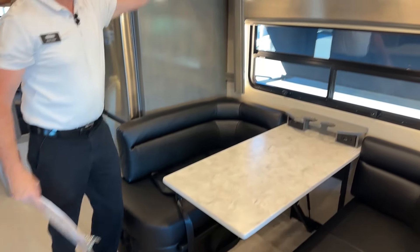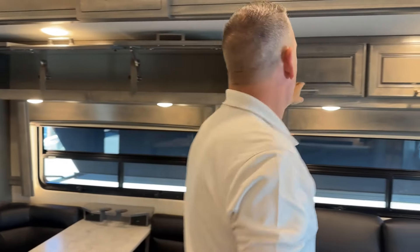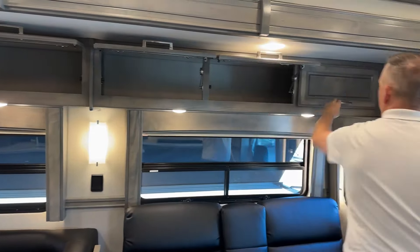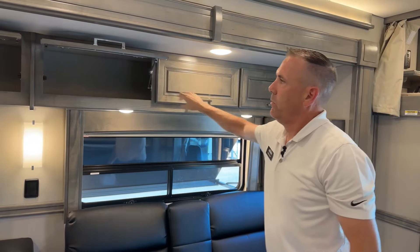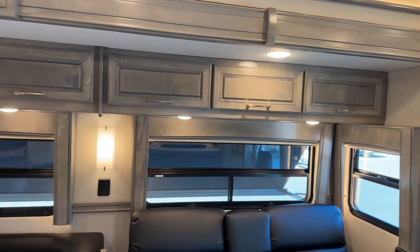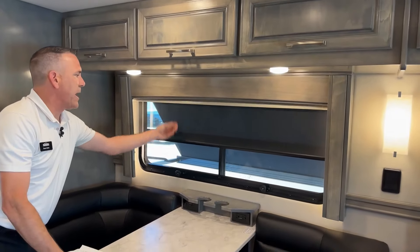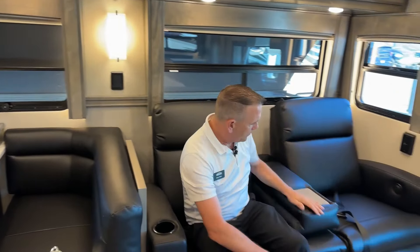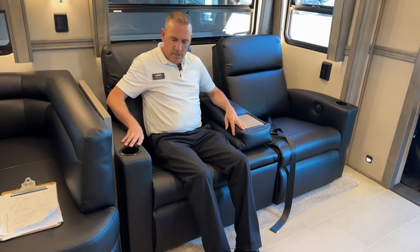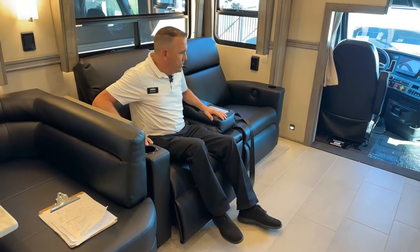Plenty of overhead storage all the way through — real nice hardware keeps those doors open when you're loading and unloading, plenty of storage for whatever you need. Then we have the MCD shades — some are power, some are manual. Over here we have this great theater seating with a console and a little coffee table. They kick out and you can put the Televator up, put the movie on or the Super Bowl, and kick back and watch in comfort.